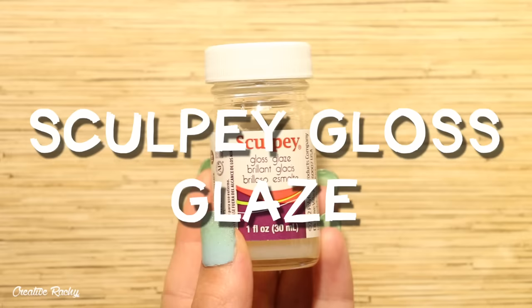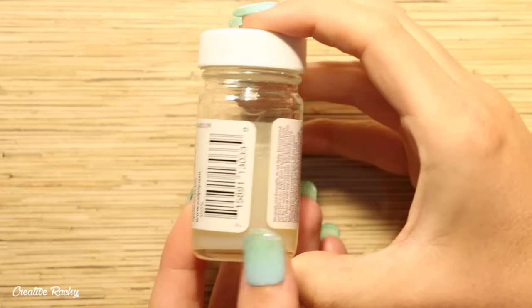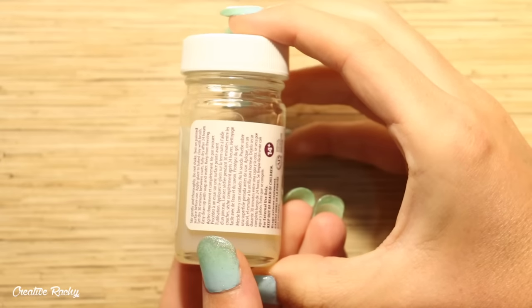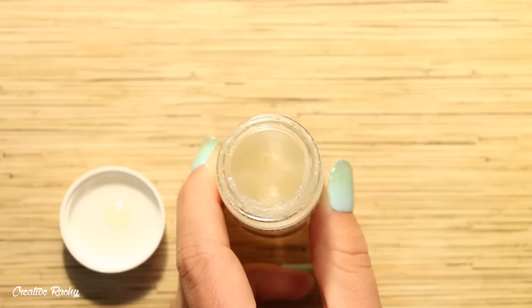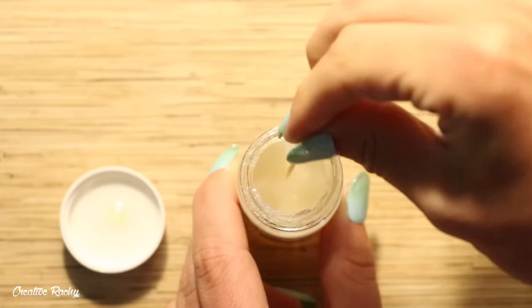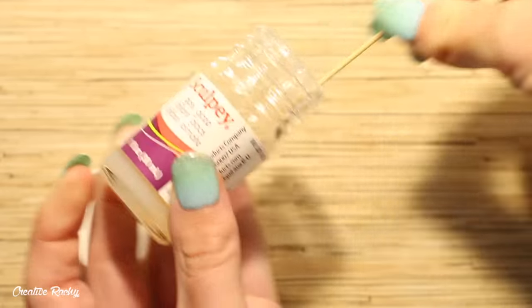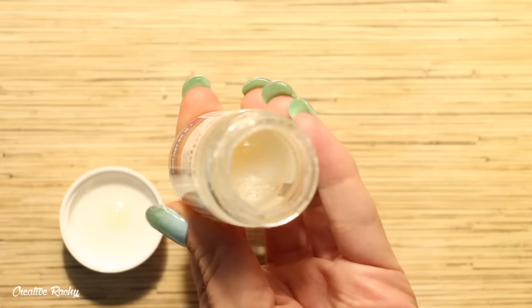Next up I'm going to be using the Sculpey Gloss Glaze. This glaze is obviously made by the clay brand Sculpey and was one of the very first glazes I used on my charms. However, when I went to use it I found that the liquid left in the bottle had completely dried up and gone hard. I'll show you some charms in the results part of the video that I did glaze with Sculpey Gloss Glaze way back in the day.